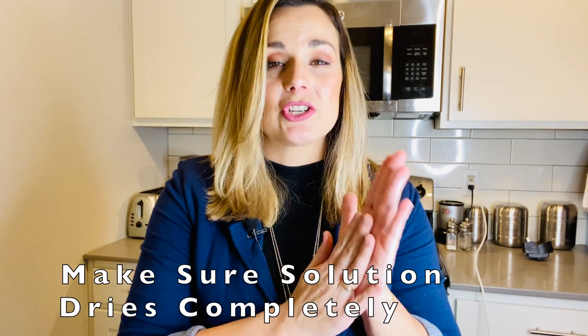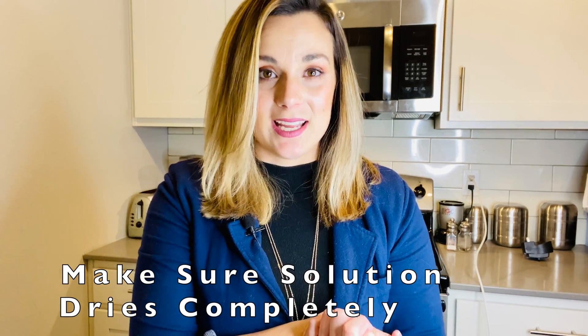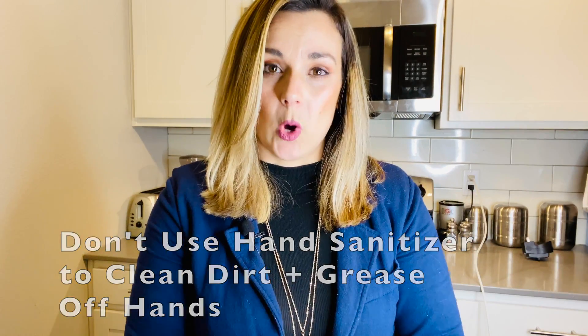A couple of notes before we get started: when you do make your mixture and you're rubbing it on your hands, make sure that it is dry before you go and touch things. To make it effective, it needs to soak in and be dry on your hands. Also, hand sanitizer is only good for getting surface dirt off your hands and killing bacteria. If your hands are greasy or have dirt or particles on them, soap and water will always be best.